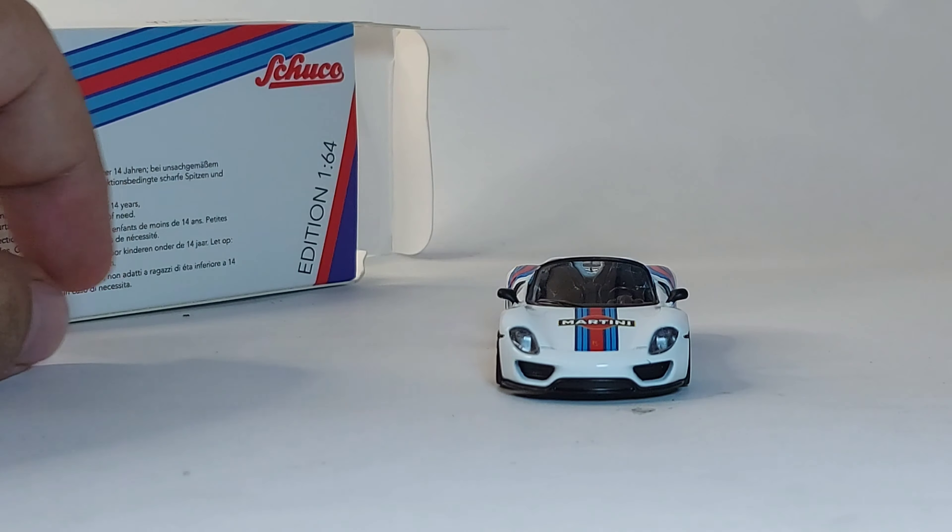There is also a black paint version for the same model and same brand — I would have liked to get that actually, but I changed my mind because I have a very limited budget. The details though are really nice, as you can see.